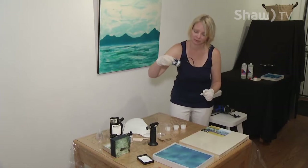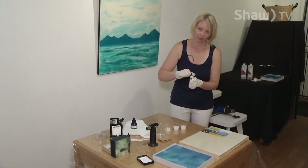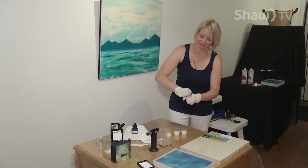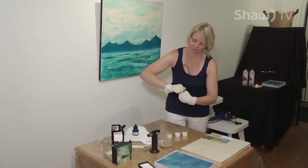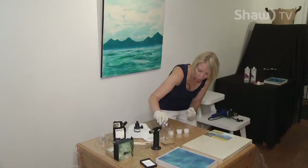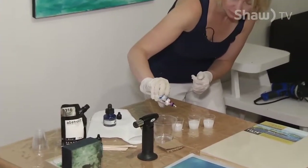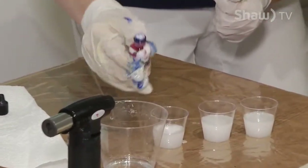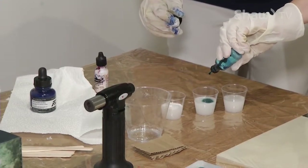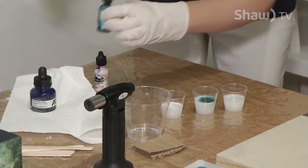Now I'm going to start mixing some pigments in. I'm going to use snow cap to make a nice frothy white — adding about six or seven drops to one of the cups. You're probably looking for three to five drops depending on how opaque you want your piece to look.